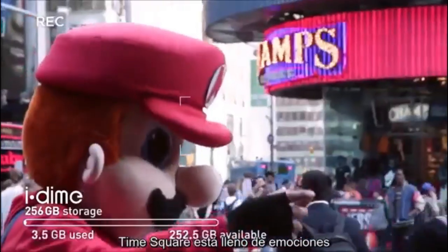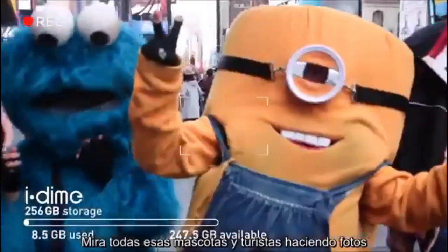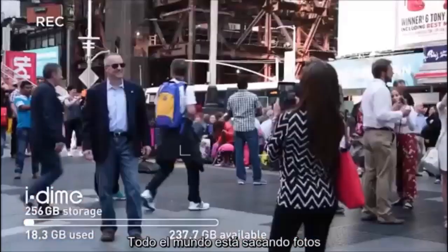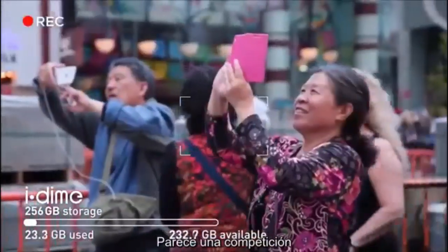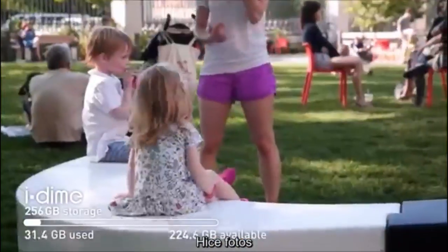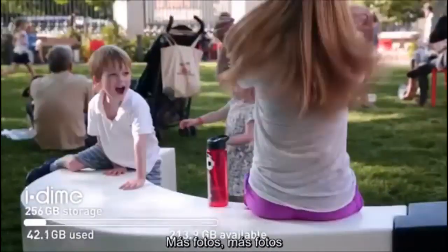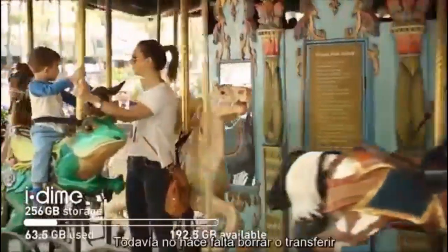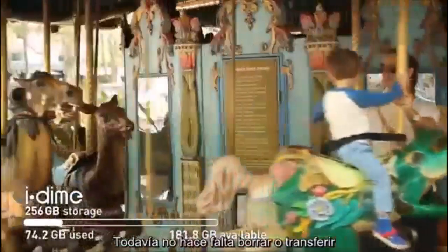10 AM. Times Square is full of excitement — look at all these mascots and tourists taking pictures. Everyone is taking pictures; feels like a competition. 2 PM. Got in a taxi, sat in traffic, came to Bryant Park. Took pictures, more pictures, more pictures, and even more pictures. No need to delete or transfer it just yet.